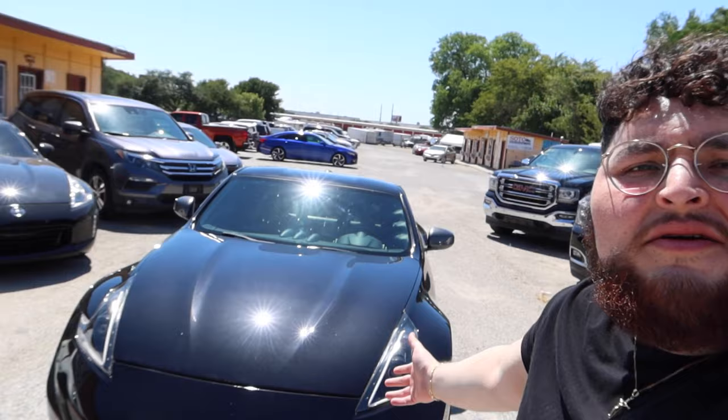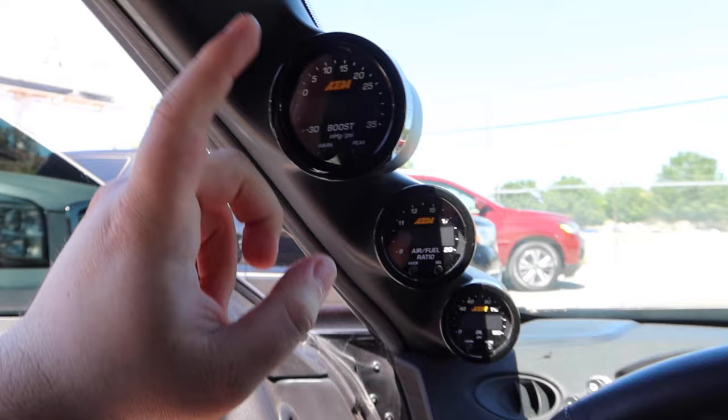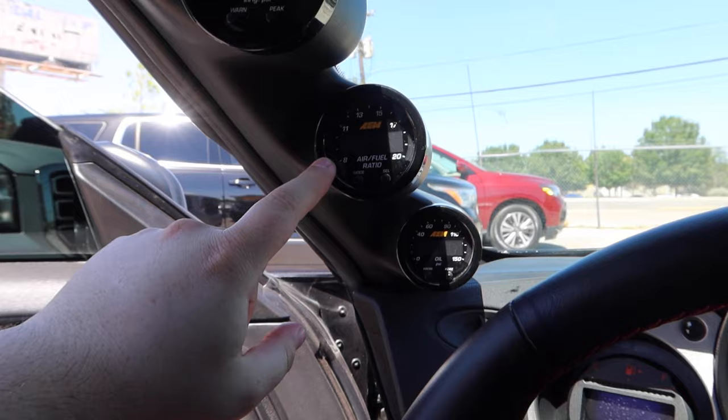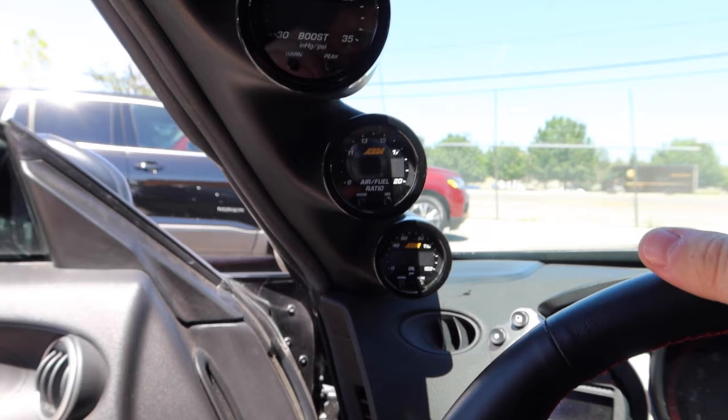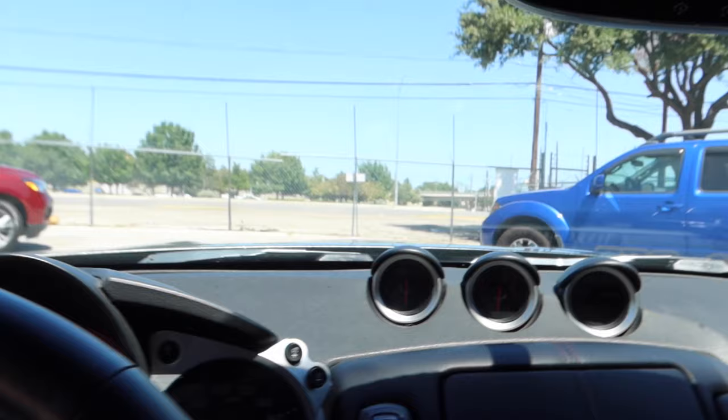I thought I was going to record when I got my gauges installed but I left my camera and didn't take it with me. So the Z is pretty much finished with the whole install - it's 100% done but we do have a couple of small issues to fix. Before I run through those, I'll show you the gauges: I have my boost gauge, AFR gauge, and oil pressure gauge. I also want to get a coolant pressure gauge just to keep an eye on that. I'll probably take out the clock to fit it.